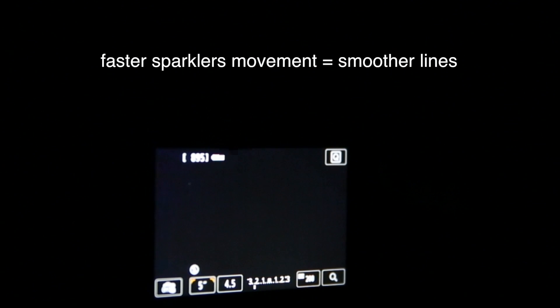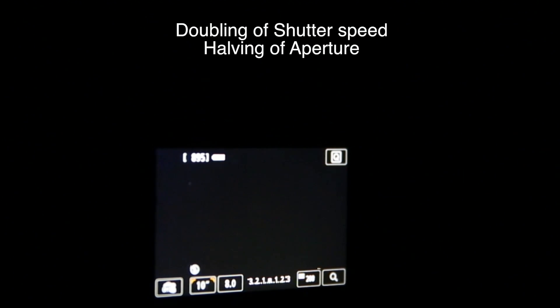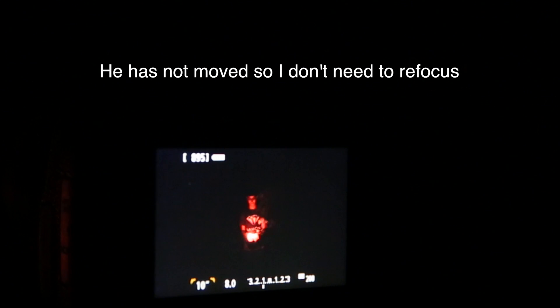Now let's change this — I'm going to adjust this up to 10 seconds. And I am going to adjust my aperture, close it down to about 8. That is just about a doubling of both, keeping my ISO where it is. Manuel, why don't you go ahead and now try to write your full name — you've got 10 seconds from when I say go. Wait for him to get it lit... and go. It's not maybe a backwards name — we could always flip that in Photoshop, but it still looks pretty cool.